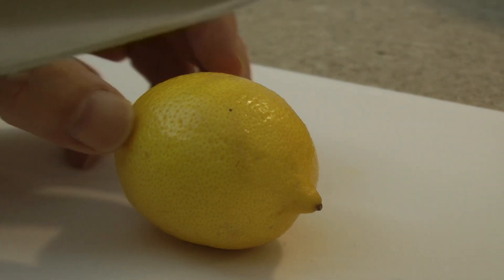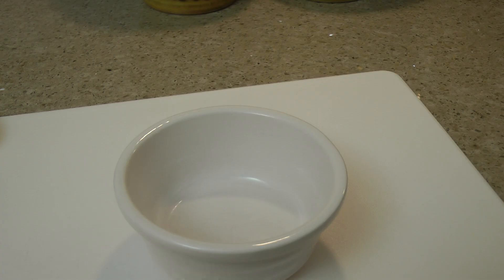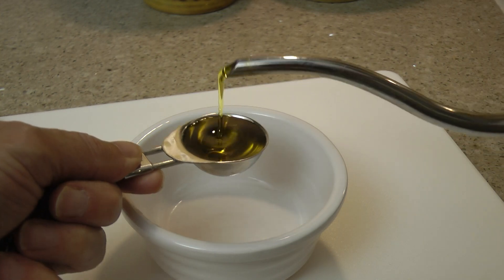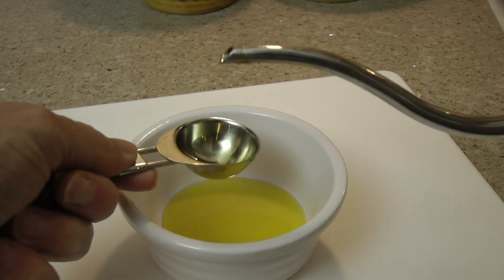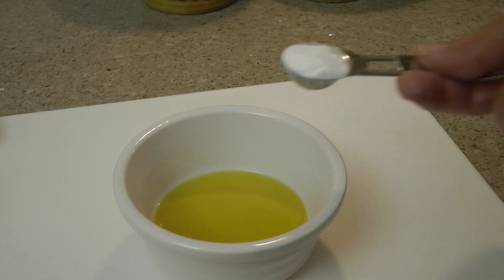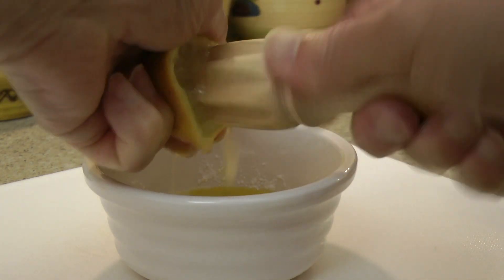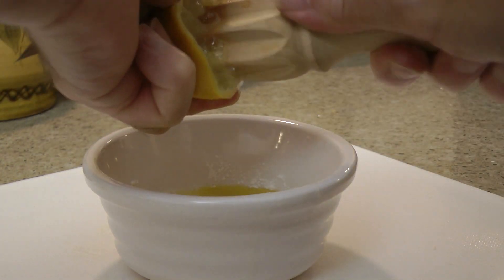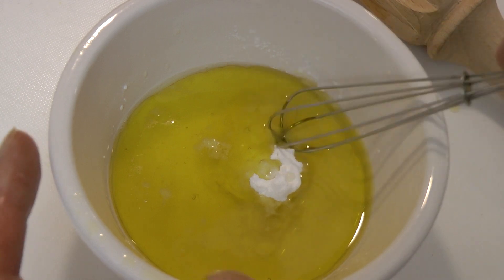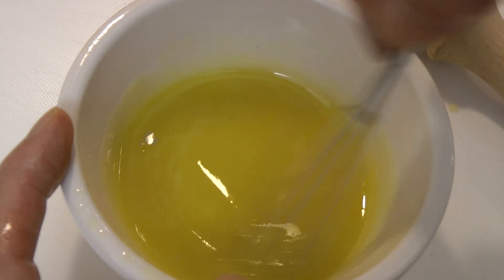Now to make the salad dressing — half the lemon. In a small bowl, add two tablespoons of olive oil, one teaspoon of sugar. I'm using icing sugar as it dissolves much quicker. Then add the juice of half a lemon, give it all a good whisk, and that's the salad dressing done.